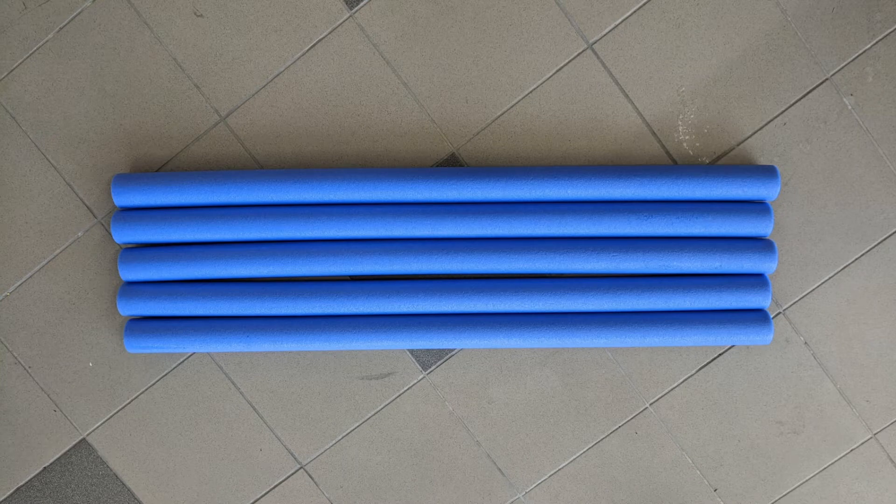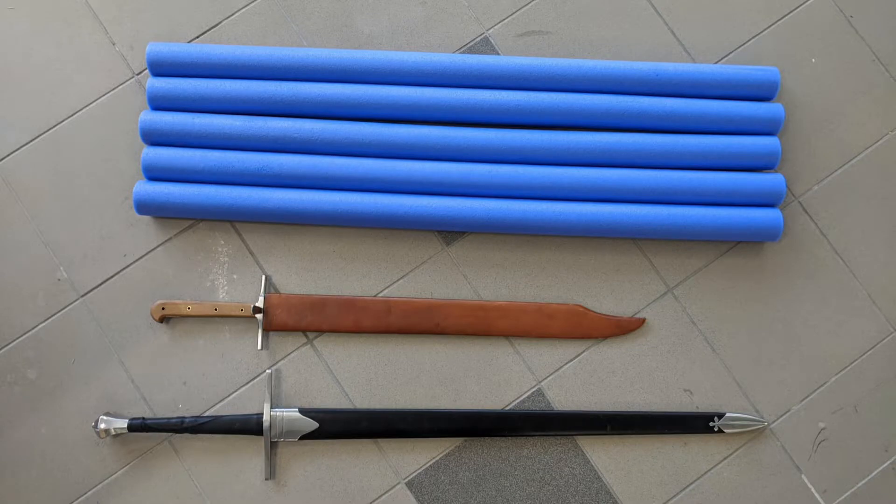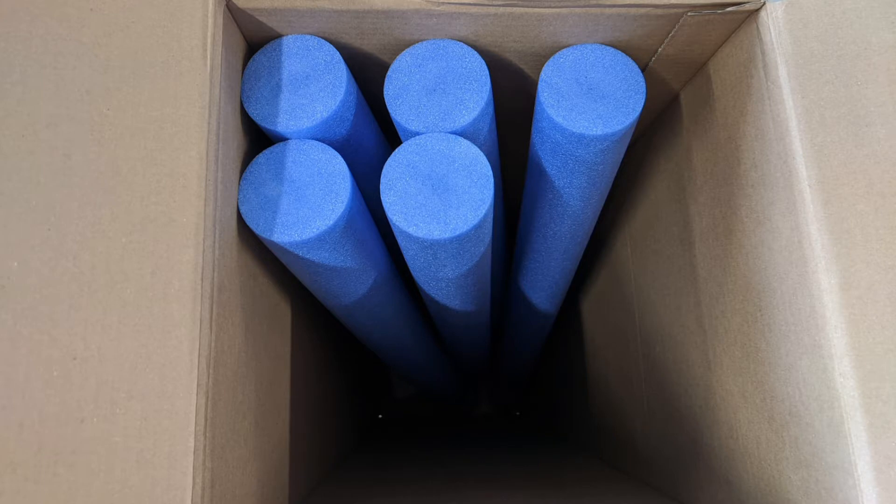I haven't been able to get any tatami for a while, so I decided to try pool noodles as a test cutting medium. These pool noodles are not the hollow kind, so it's not possible to use a peg to attach them to the cutting stand.